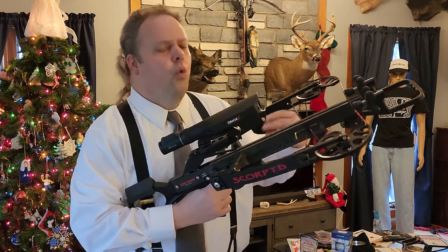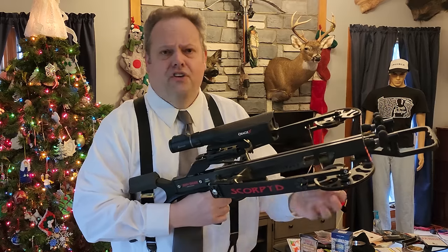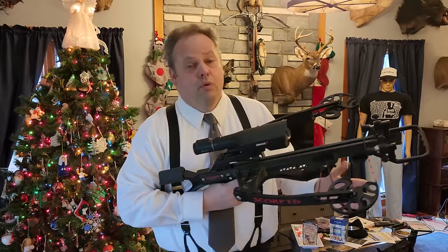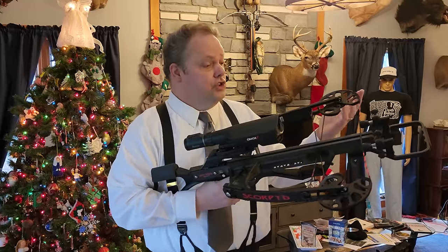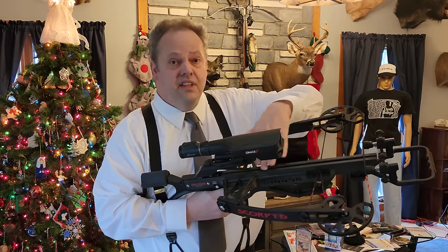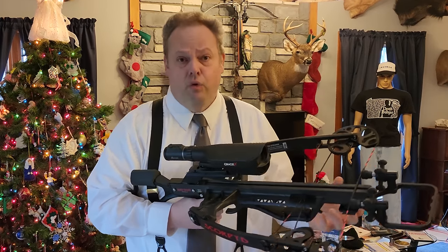There's some theory of noise cancellation as the limbs cancel each other out, which just makes it quieter. Really, I think the biggest and most obvious advantage of a reverse draw, reverse limb style crossbow is that by pulling the string back farther, you're increasing the power stroke.